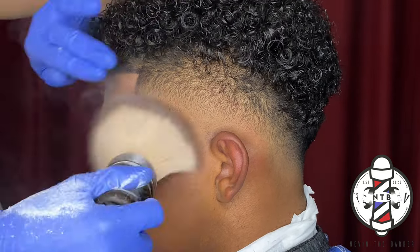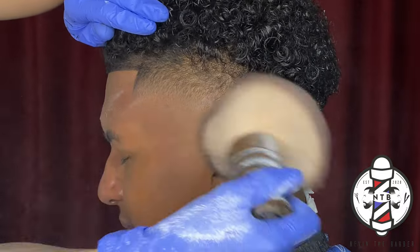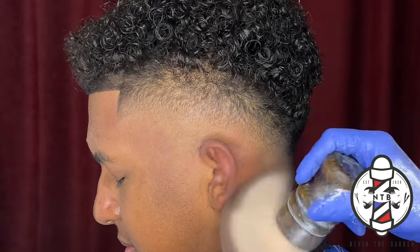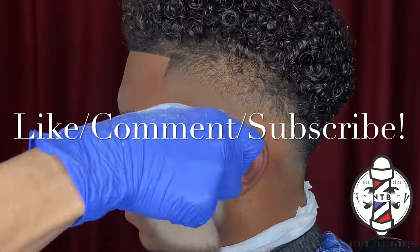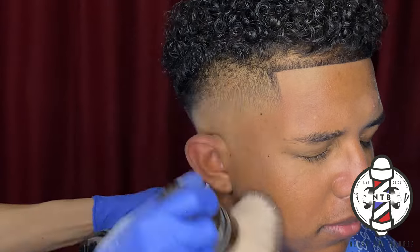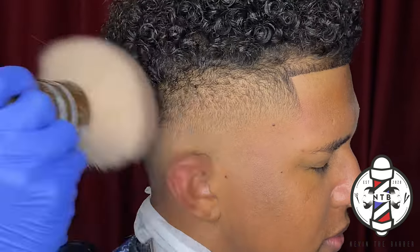With that being said, that is pretty much it for today's haircut video. If you guys learned anything, please be sure to smash that like button, drop a comment, and subscribe to my channel if you haven't already. Thank you guys again — it's your boy Nevin the Barber and I'm out, I'll see you guys in the next one.